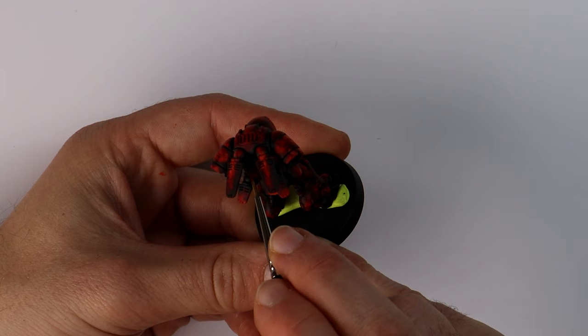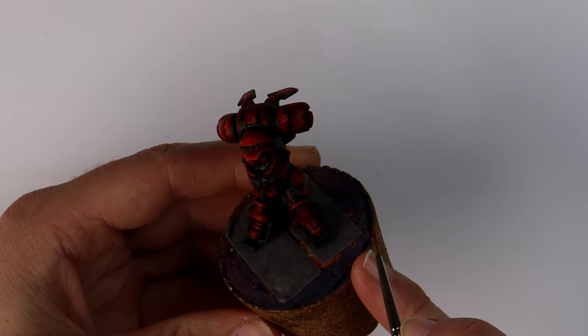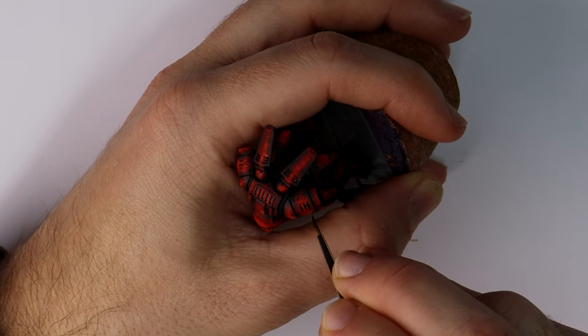It's early on but already I know I'm going to be happy with these. The large reinforced Mark 10 power armour has so much room for this effect to be achieved — it would be rude not to try something different to the standard plain red smooth armour panels.